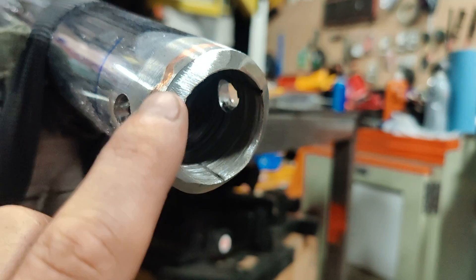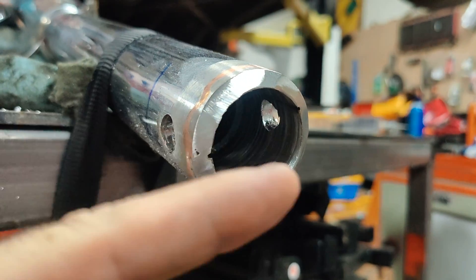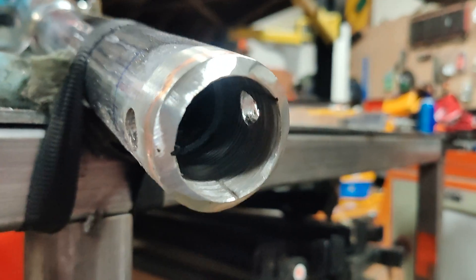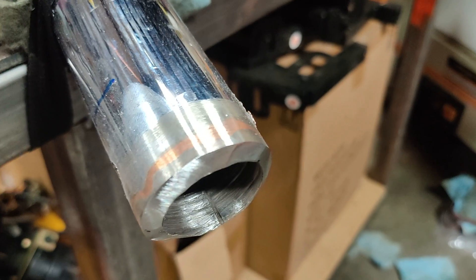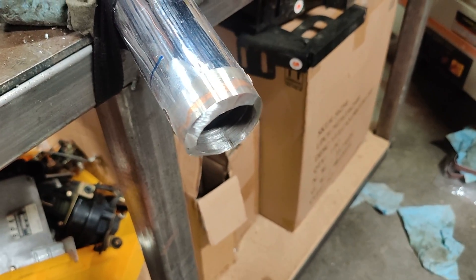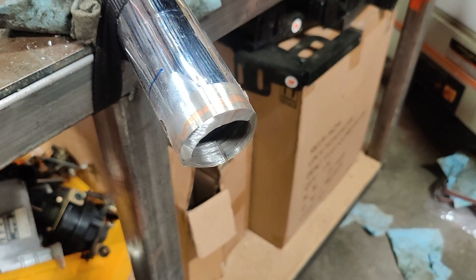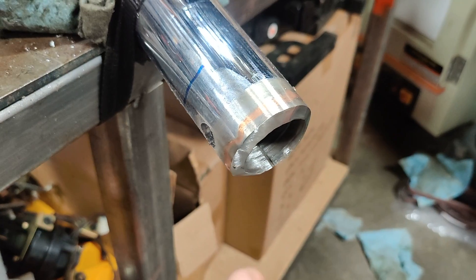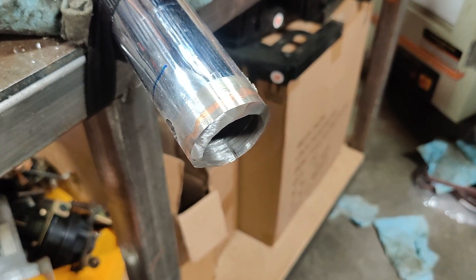It's chamfered, it's cleaned up, the inside is sanded, there's a rosette hole drilled on both sides, and this half of the axle is pretty much completely prepped and ready for welding. Now it's just to do the other half. I'm not going to video that because it's going to be the same as this half. Once both halves are ready to go, then we can move on to the next step.